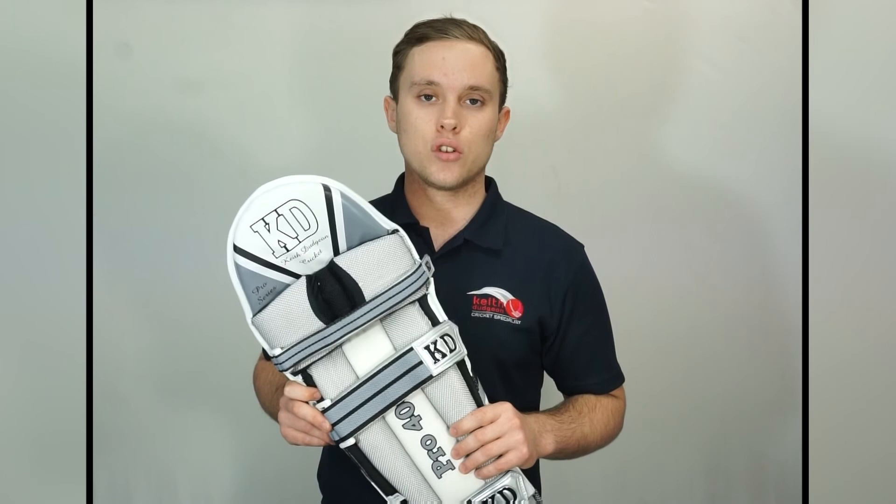If you'd like to find out more information on our KD batting pads range, be sure to head to our website at kdsport.com.au or head to our Facebook and Instagram pages at KD Cricket. Thanks for watching and I'll see you in the next video.